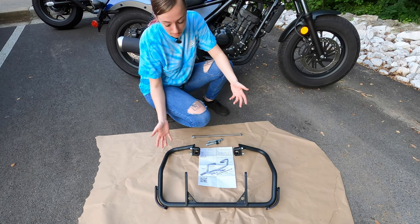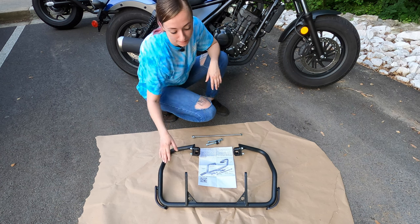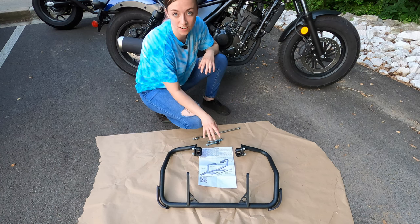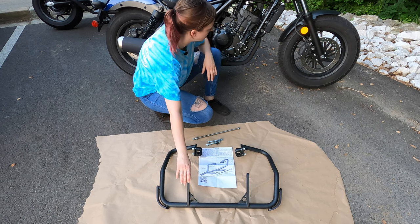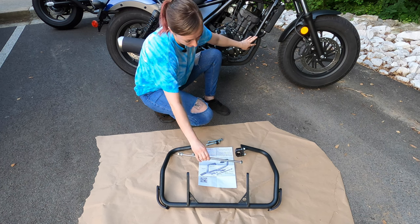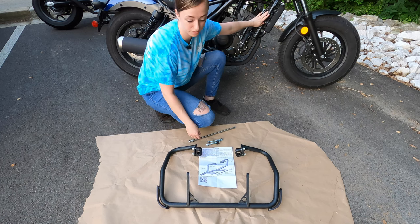Today all we're going to be worrying about is this one here, which is for the Rebel 300 installation. I personally prefer the blacked out look, which is why I ordered my skid plates in black, but they do come available in a silver color as well. Looking at the engine guards, we have four main attachment points — the bottom half will mount with this giant bolt, and we have our clamps here which will mount directly to the frame.